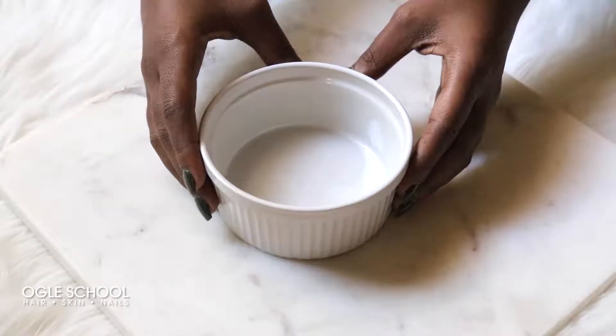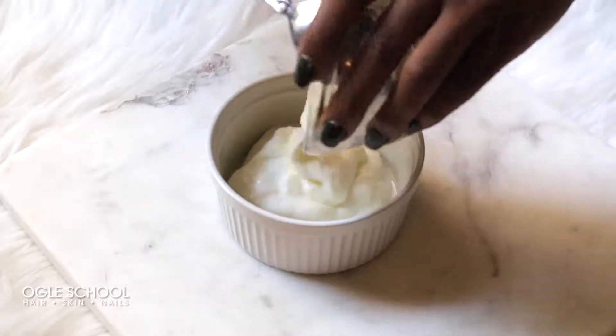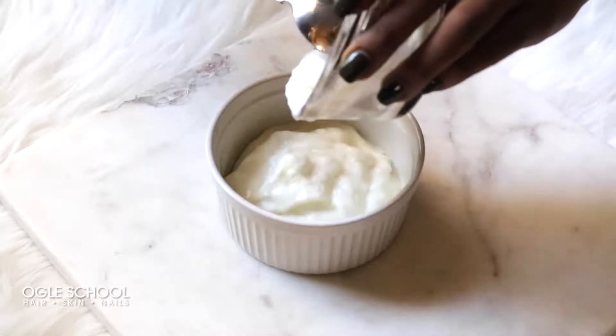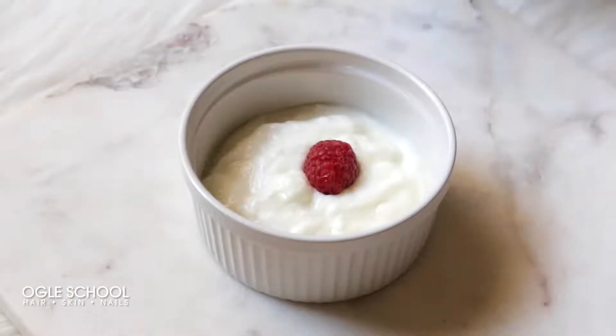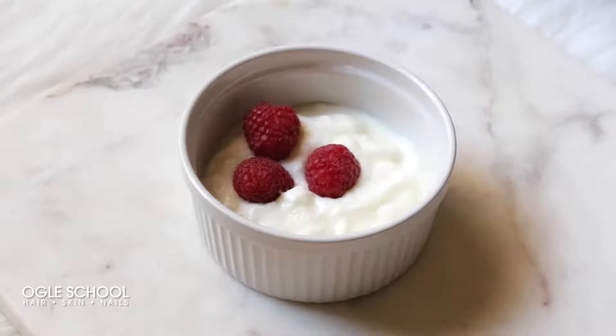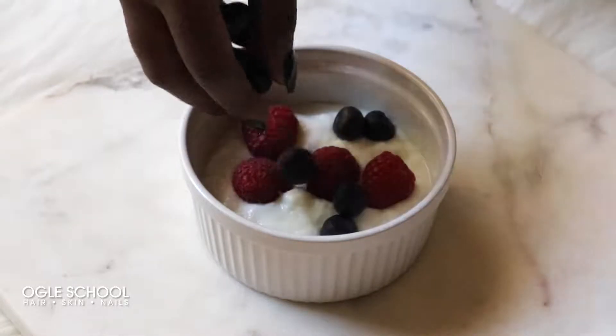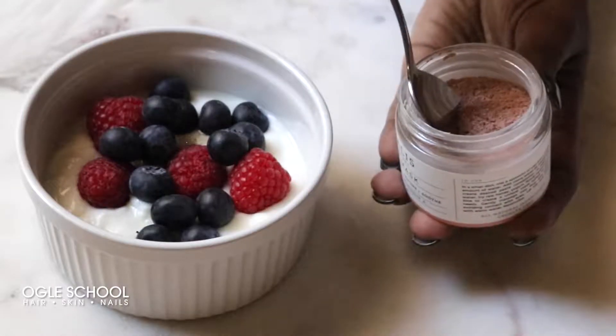For each mask I'm going to use one ramekin. First, take your plain yogurt and scoop it into your ramekin. Next, take your raspberries and blueberries and add them to the mix. Then take your clay mask and add one scoop.